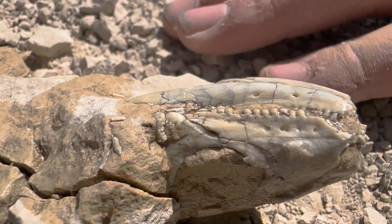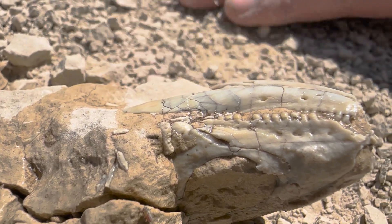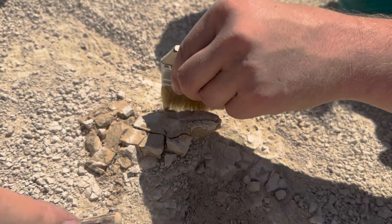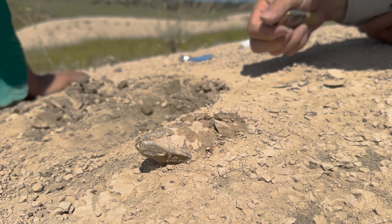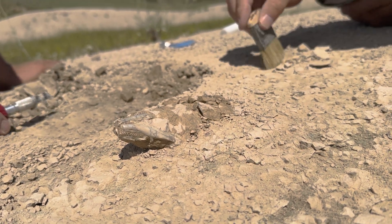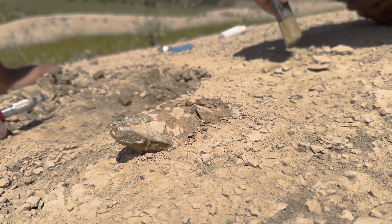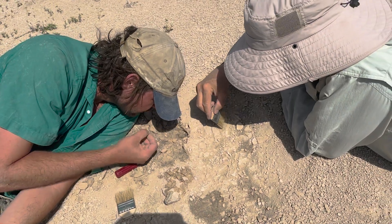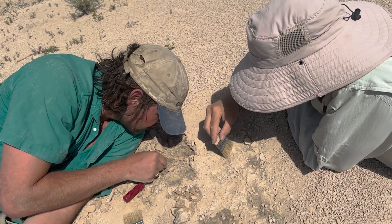I still cannot believe it, man. I think we just got to go way around and take a somewhat cylindrical block. It might be a little disarticulated in this section — it was kind of spreading out, you know.